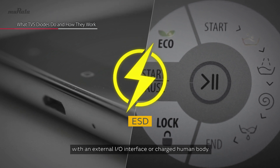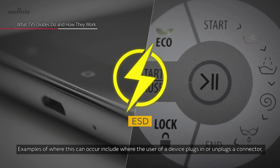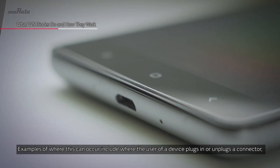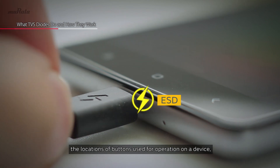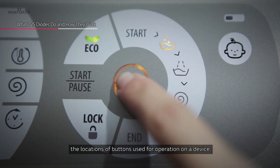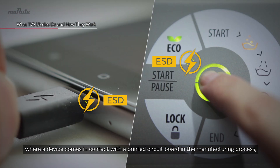Examples of where this can occur include where the user of a device plugs in or unplugs a connector, and the locations of buttons used for operation on a device.